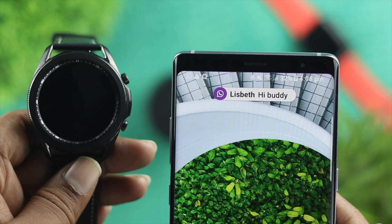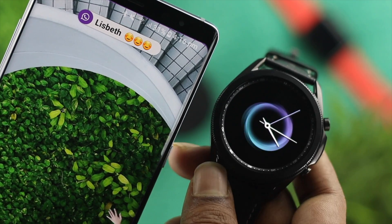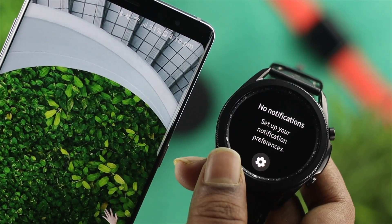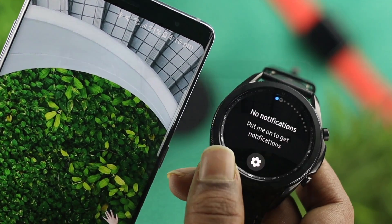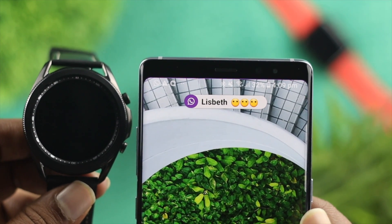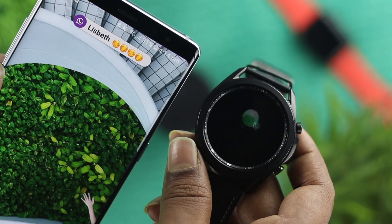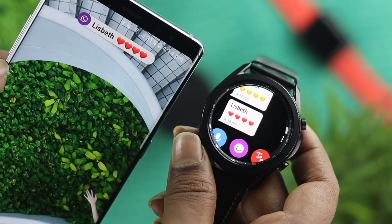Hello folks, welcome! If you owned a Samsung watch and started noticing that you were not receiving any notifications through your watch, then you can be in big trouble. Having no notification on your Samsung watch can drive you crazy. But don't worry — let me go ahead and quickly show you how you can fix this problem.